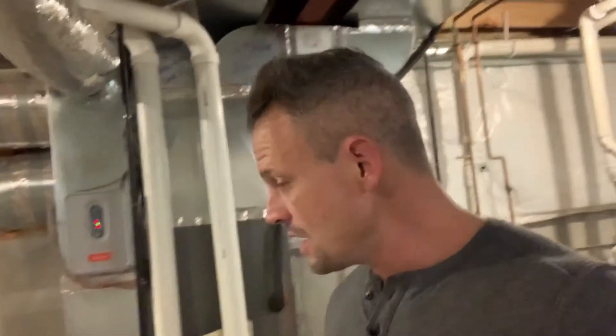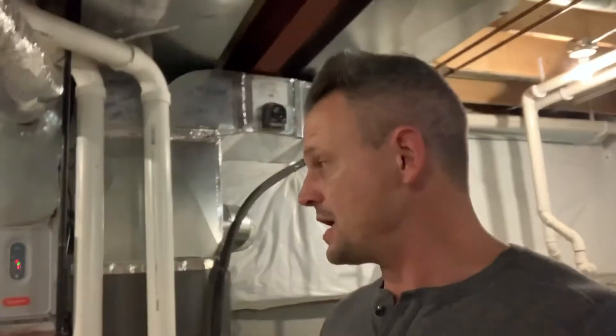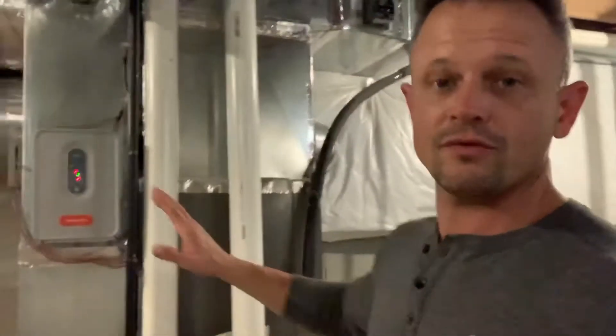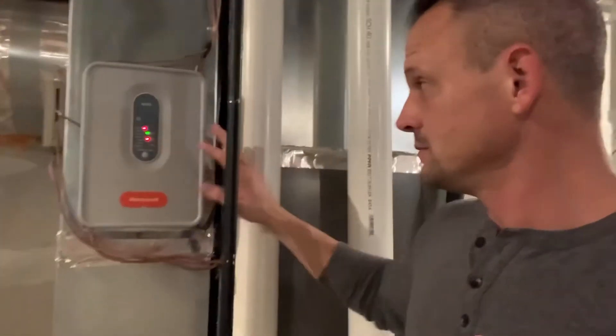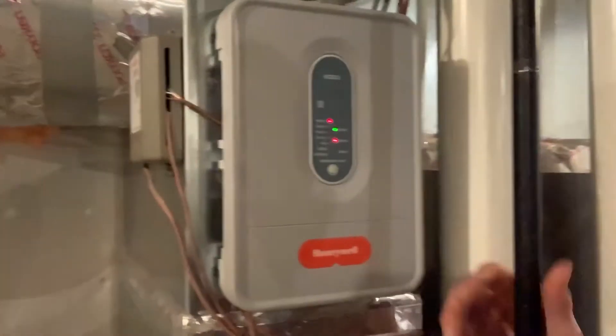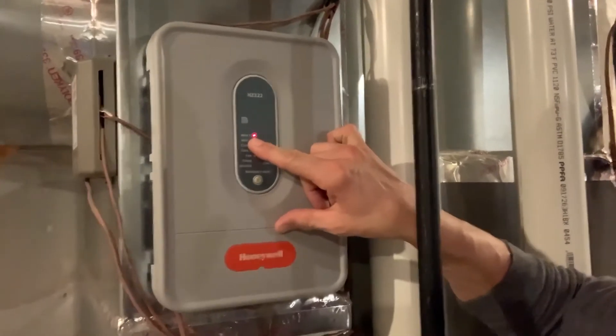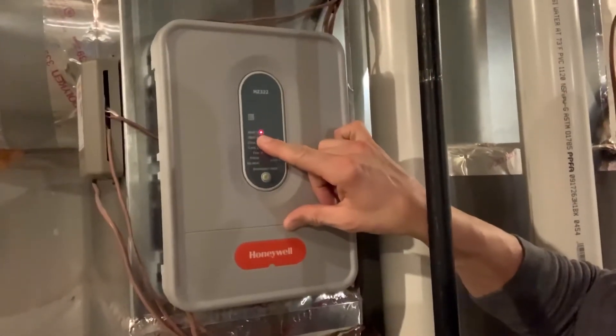So what happens is when you turn on — let's just say the first floor, regardless of heat or air conditioning — when you turn that thermostat on, just for illustration purposes, I have the first floor thermostat on heat mode. You're going to have this control panel with all these different lights. I've got the heat on, so when the heat is on you're going to see this light light up.